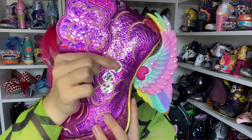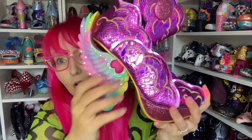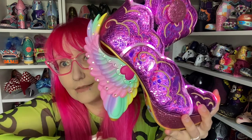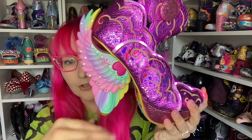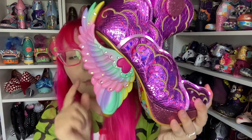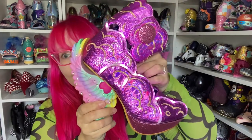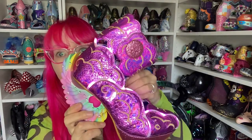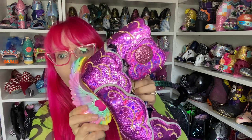Last but not least, you've got your third button at the top. If you hit the heel, the actual heel itself lights up. So you have three different lights that you can switch on in three different places. I'm going to switch those off now so they don't keep flashing during the video. I think that kind of explains why they're so expensive.